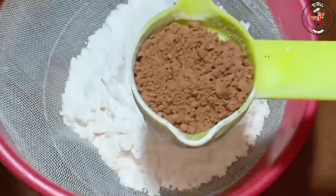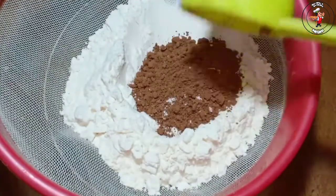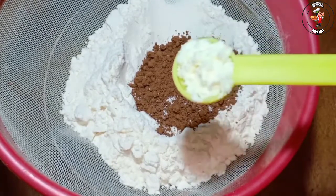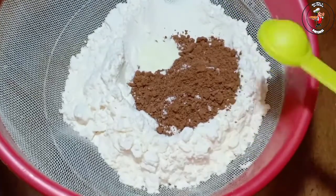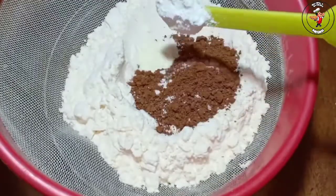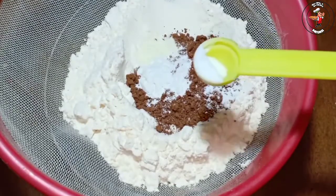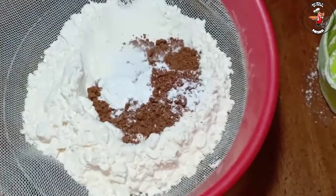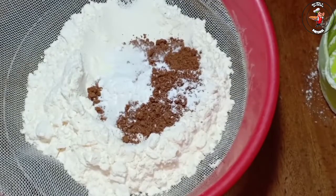Now I am going to make a chocolate and cocoa batter. I am going to use 3 cups of cocoa powder and 1 teaspoon of baking soda. I am going to add a tablespoon of baking soda. This is the first cup, and it is a mix.